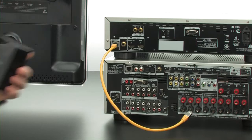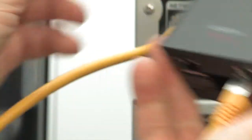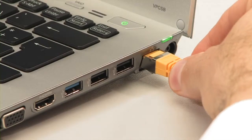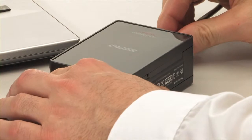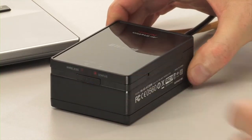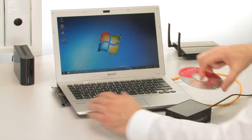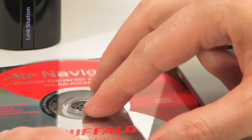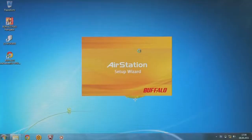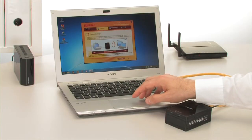Devices that are normally connected by a network cable can be given a wireless extension using the Wi-Fi bridge. You configure this wireless adapter on a computer before you start to use it. It needs to be connected via a network cable and switched on. Then insert the installation program CD supplied with the product into the computer's CD drive. The installation program offers you three options — select the middle one: extension of the existing wireless network.